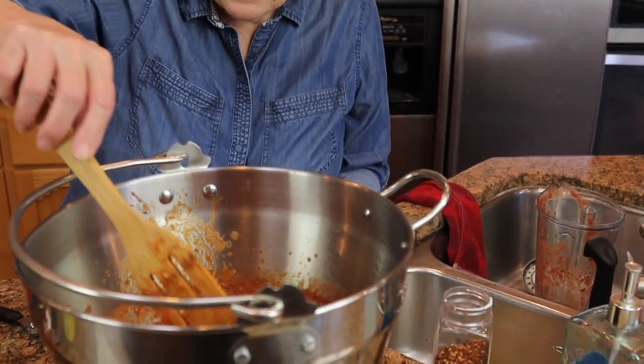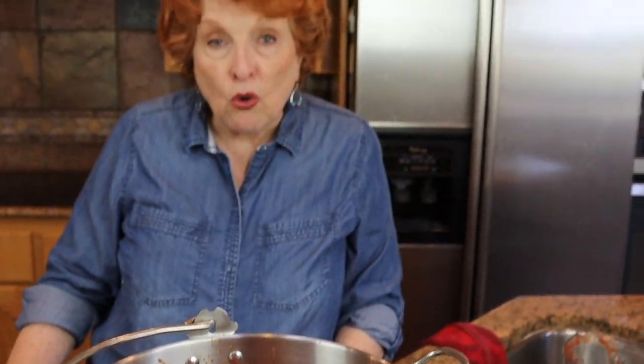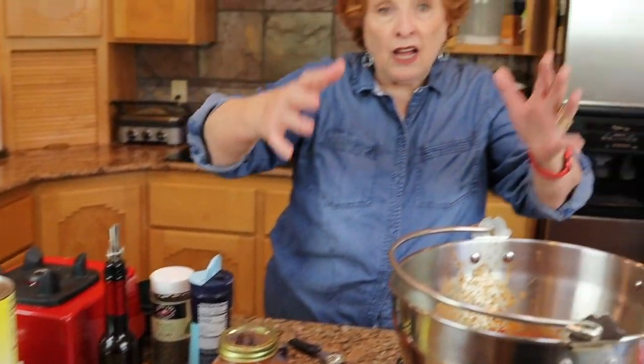Depending on how much sauce you like on your pizza, this is good for two large pizzas if you like a liberal amount, or three if you prefer a thin amount. We have a few choices: we can refrigerate it and take it on the trail just like this, or we could freeze it in a quart baggie flat so you can have several bags stacked on top of each other — very convenient with just the right amount. Or what we're going to do today is freeze dry it. This isn't quite enough for my freeze dryer, so I'm going to make these other three cans into more sauce off camera.